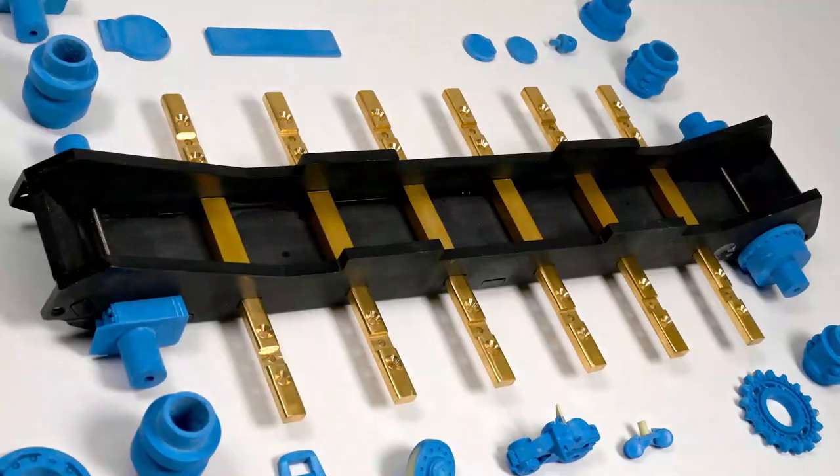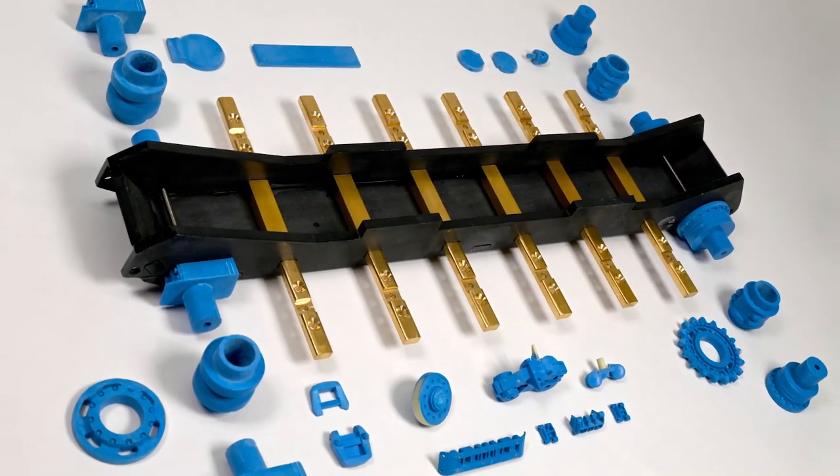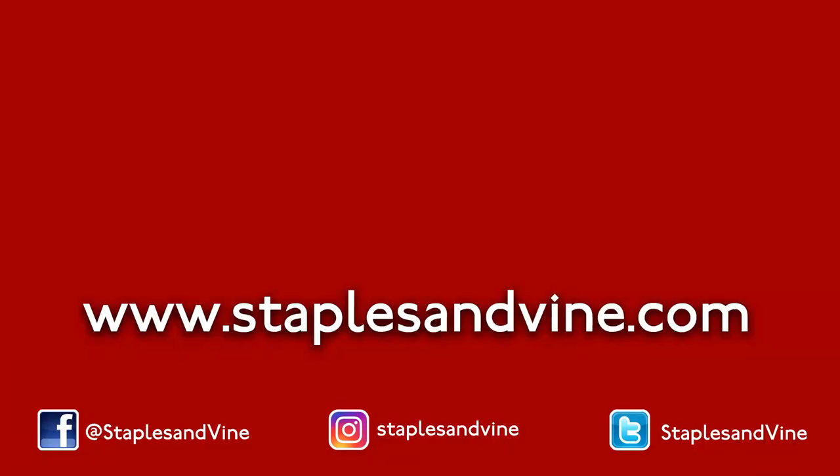I hope you enjoy watching Project Mouse. If you did, hit the like button and subscribe to my YouTube channel to see more Staples & Vine projects. If you have any questions, just leave them in the comments and I'll get back to you. Thanks for watching.